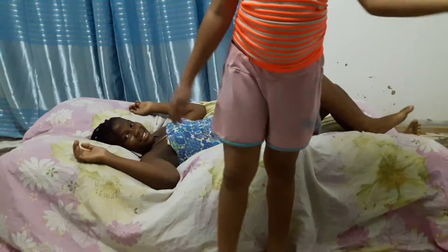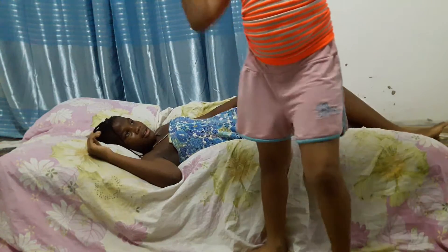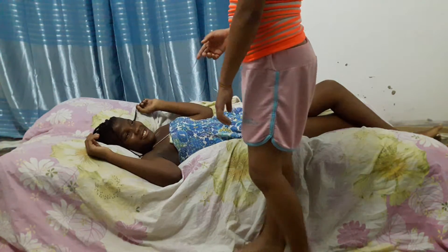So she will be teaching me gymnastics. My sister will teach me. That is me. No. Okay. No. We get started.